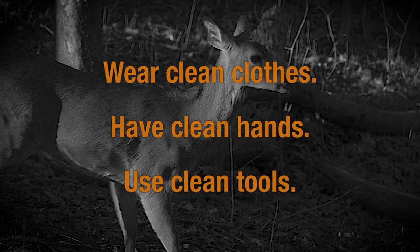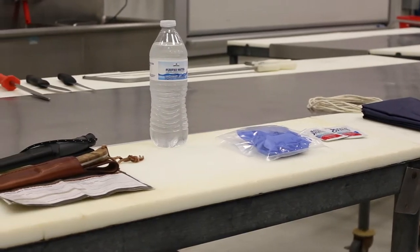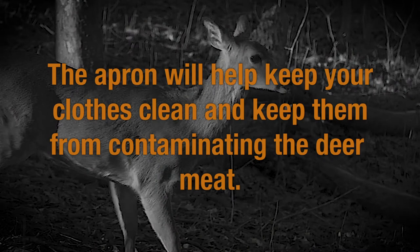Start with the obvious. Wear clean clothes and have clean hands and tools. Pack clean gloves or carry disposable ones, and pack an apron or carry plastic disposable aprons. The apron will help keep your clothes clean and keep them from contaminating the deer meat.